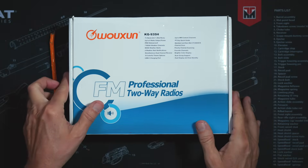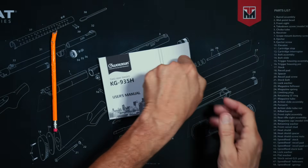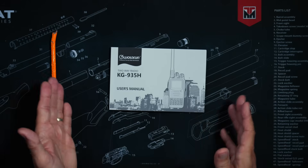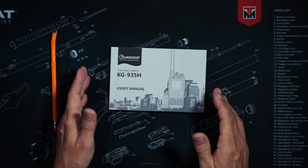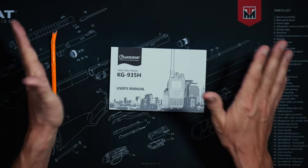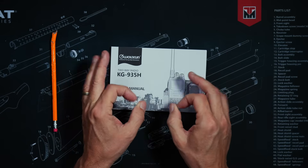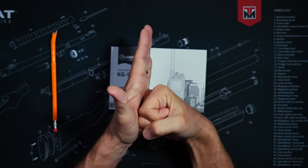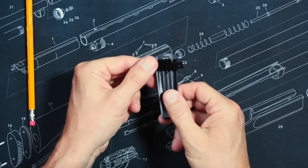When you purchase the new Wuxin Ocean KG935H, you will receive a user manual, 102 pages long. buy2wayradios.com is the only authorized dealer in these United States for this radio and several other Wuxin Ocean radios, and it is my firm belief that they write the best user manuals for any of these lower-cost radios — written in perfect English, explaining everything in depth using easy-to-understand words. You will also receive a belt clip that attaches to the radio, not to the battery.